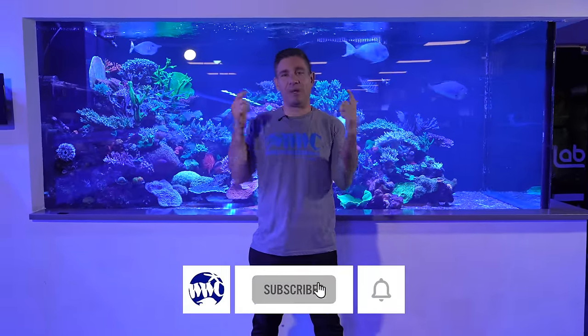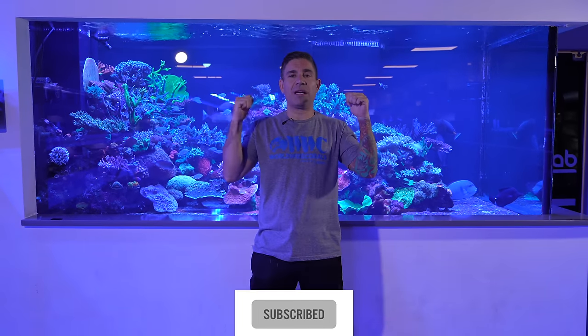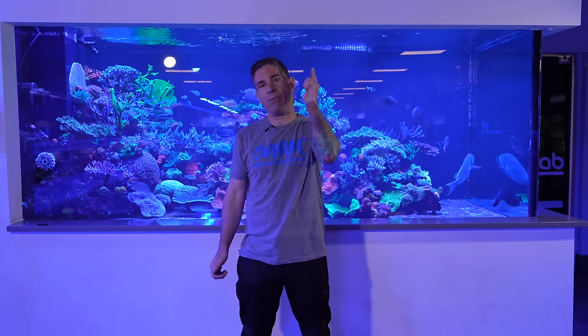Welcome to our channel everyone. Today we're inside the Orlando store. I'm standing in front of the 1500 gallon tank — it's right behind me. We've been doing updates, me and Josh, on all the display tanks. I hope you guys have been enjoying them, and today I'm going to grab Josh and show you guys this 1500 gallon tank, so follow me along for more information.